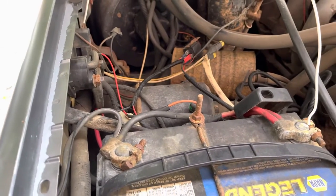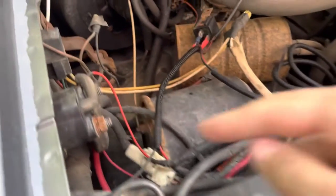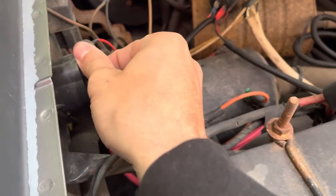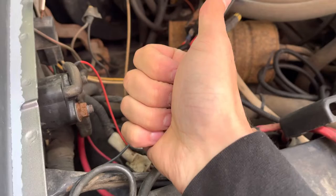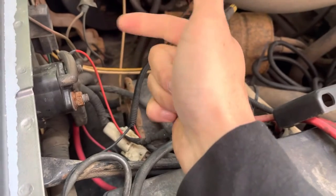I also have the truck in neutral. I have a wire just running from the positive terminal of the battery over to the starter relay. This signal comes from inside the cab — it gets a 12-volt signal when the clutch neutral safety switch and the ignition switch both sense that either it's not in gear.